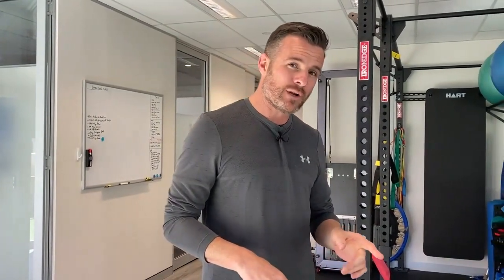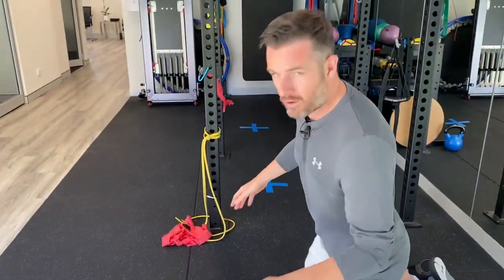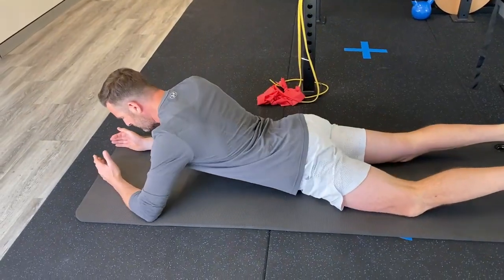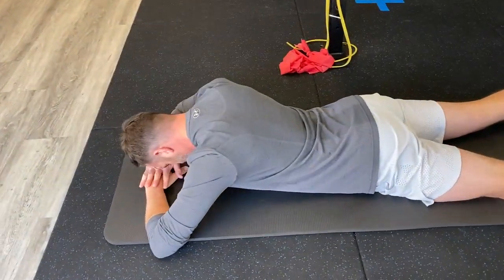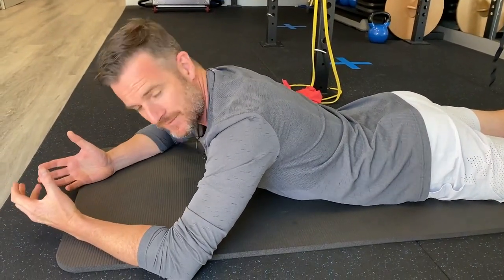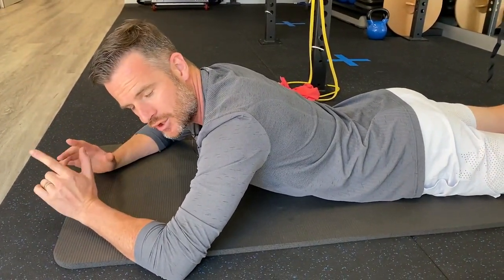The first thing we're going to work on is getting some isometric strength in the back of the neck and improving your posture a little bit. Do this one at home — on the floor or on your bed — in this position here where your head is on your hands. What you're going to try and do is set up the rest of your body in a static, really good position, and then lift your head off. I'll show you what I mean.